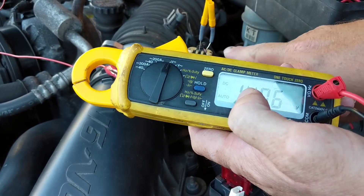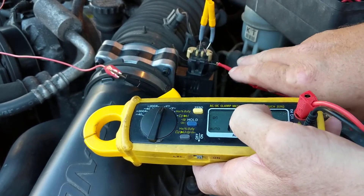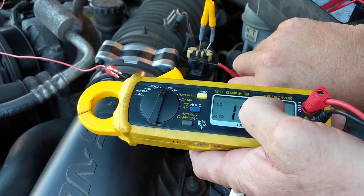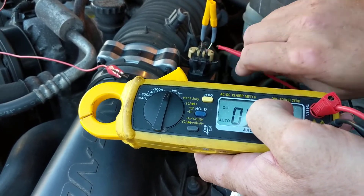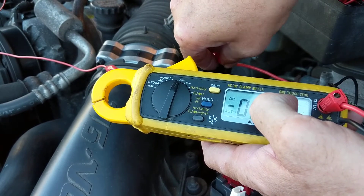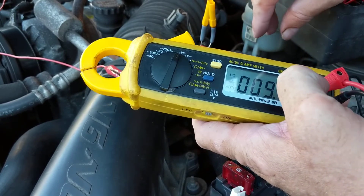This is the way I measure mine. It's making contact in the terminal, inside the terminal, making sure there's no corrosion or anything. The other side is the ground side. Let's go to the signal side.